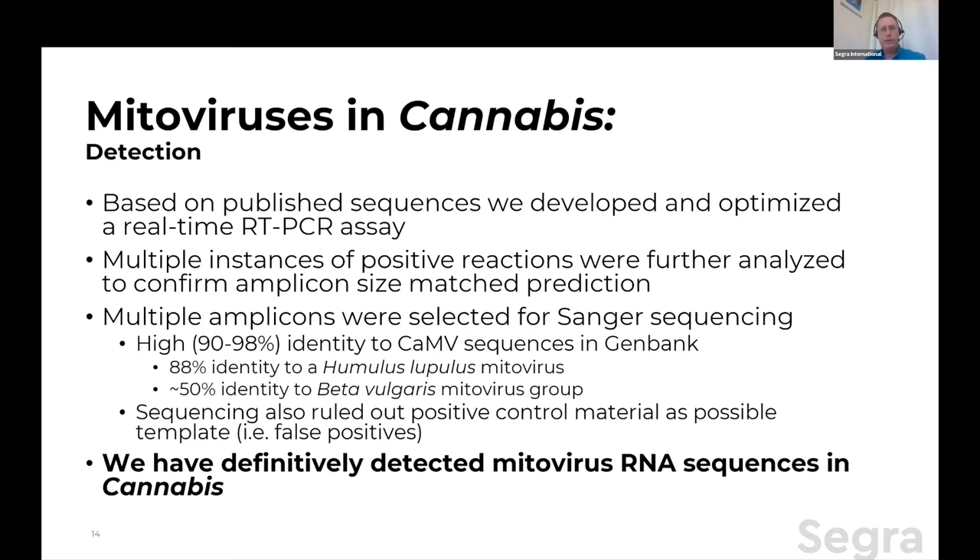The next closest hit was at 88% to Humulus lupulus — hops. And then the next jump is only about 50% nucleotide identity to Beta vulgaris, the beet family. Now, one question you have to ask: is there some way we're amplifying the positive control or leftover templates? When I design a positive control, I always engineer a small RFLP — a restriction fragment length polymorphism — a change of a couple of nucleotides in the middle to distinguish it from naturally occurring sequence. The sequences we amplified out here did not have that marker, so we can say emphatically they are clearly not control-material derived. They are real endogenous sequences. We have definitively detected mitovirus RNA sequences in cannabis.